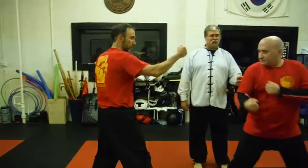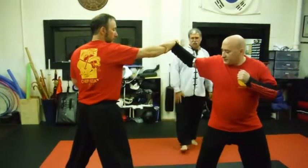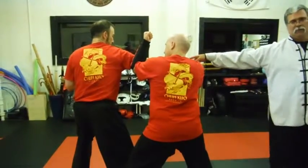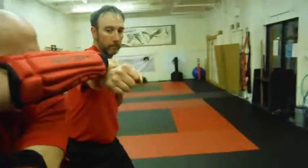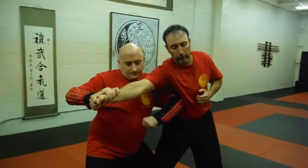So the punch comes in, he steps in and does an outward block. He's going to turn that right hand into a capture, step into a square horse. Now he clamps his left foot, doing an inward block, hyperextending Scott's right arm. Then using a theory we call opposing factors, he's going to pull Scott into him and at the same time let that loose with a horizontal elbow into Scott's ribs.